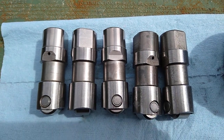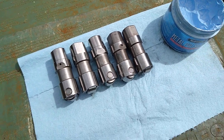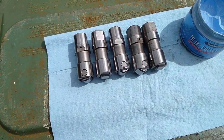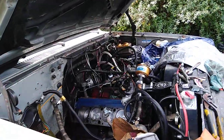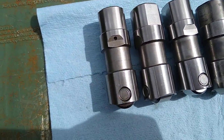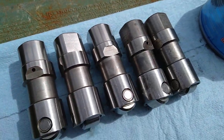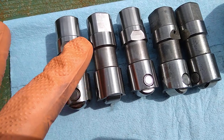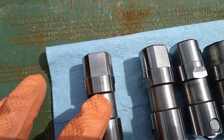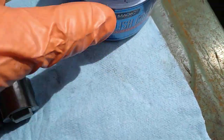Hey guys, what's up — this is Oracle Grower here. Today I want to go over some performance stuff. This doesn't just apply to the 6.2 diesel, but for anyone running any type of hydraulic or flat lifter.